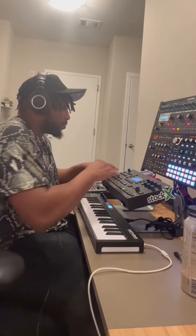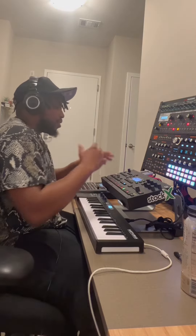I'm going to show you the components of a beat that I made a while back. This is what it sounds like. I hope you mess with it, you know what I'm saying?